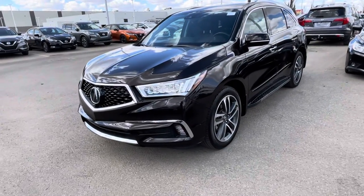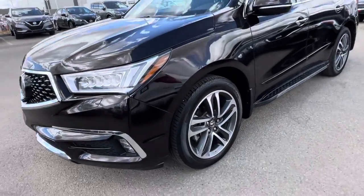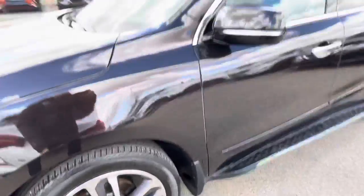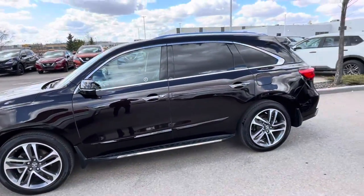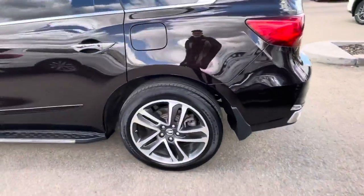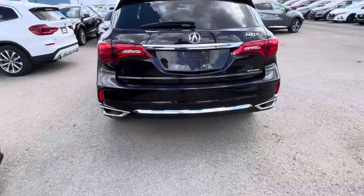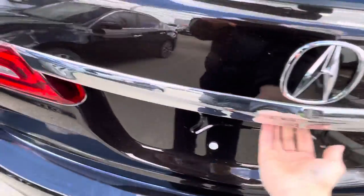Hey, how's it going? Just doing a quick walk-around video of the 2017 Acura MDX, get it close up on tires for you. Tinted throughout the back, and it does come with the dual exhaust. I'll show you how much room you have in the back as well.